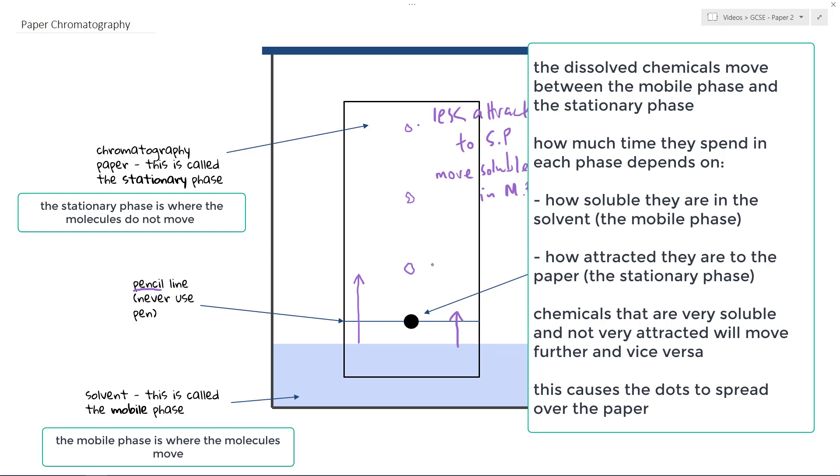The opposite is true for a chemical that comes out lower down, because it has moved less far up the paper. From an AQA perspective, paper 1 expects a general understanding of how chromatography works, and paper 2 looks at this analysis idea in more detail, talking about the stationary and mobile phase.